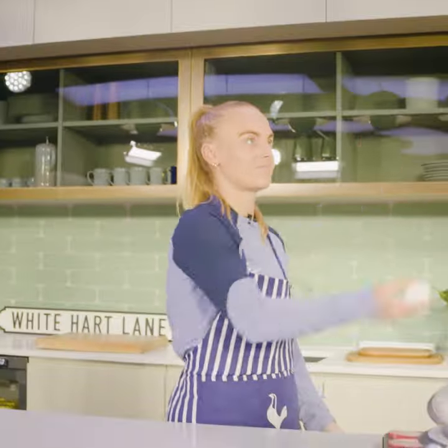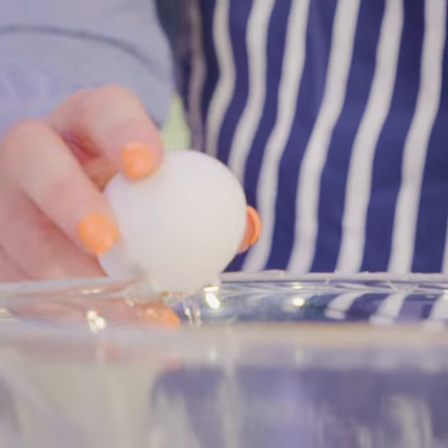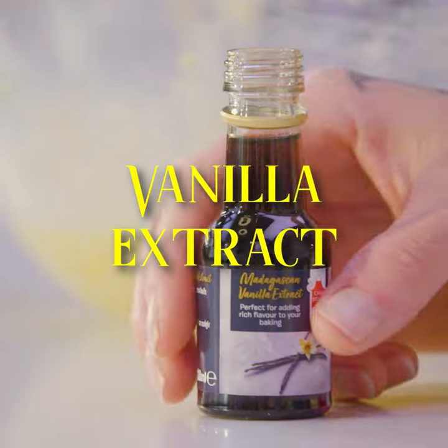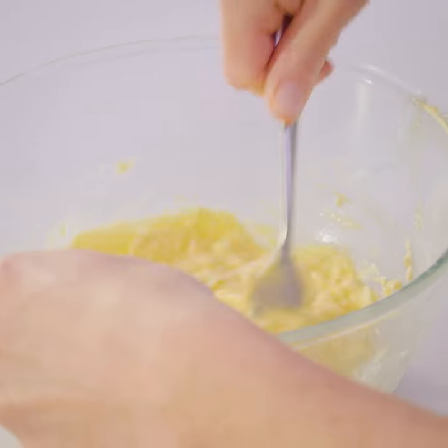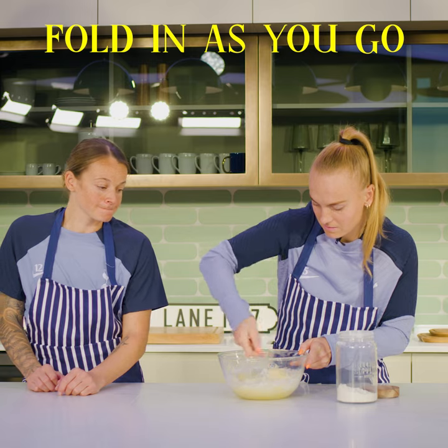Next up, two eggs. Mix up the vanilla extract. Add 120 grams of flour, adding small bits at a time and folding into the mixture.